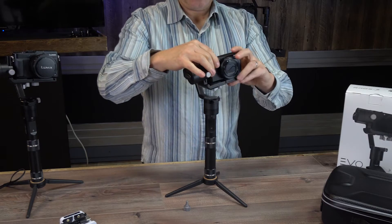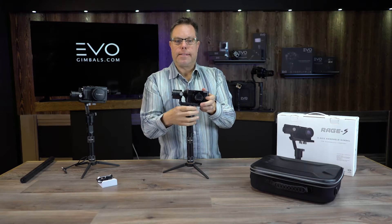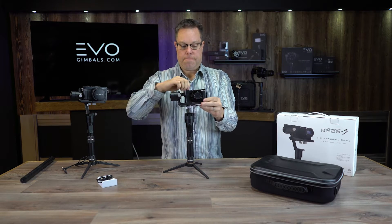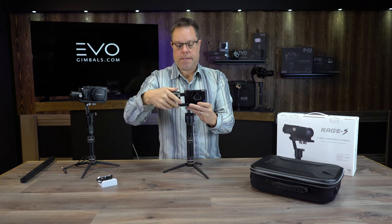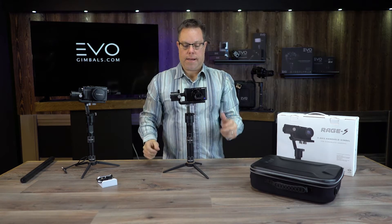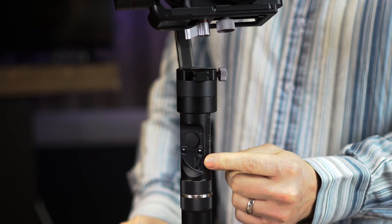Today for this purpose I'm going to go ahead and use our RX100 and mount that on here. When mounting these things you want to make sure that your motor is always on the right-hand side. I've got a really good video on how to balance these things available on our website, so feel free to check that out. Okay, so we've got it balanced.